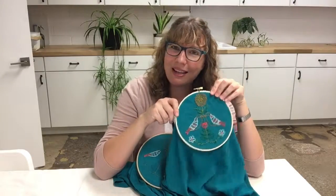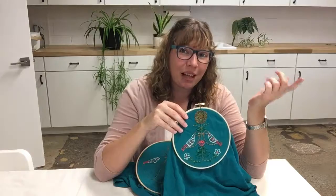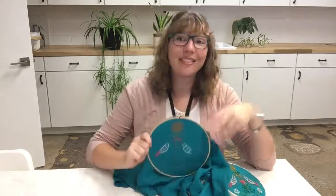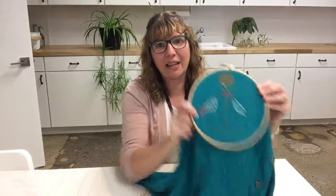The first embroidery I stitched mostly on an airplane and in the car, and I realized I could have stitched it on a boat too — I'm feeling sad I didn't take that opportunity. But this second one I stitched on the train. I've been traveling a lot this summer, which is great. I love the train — take the train when you can!